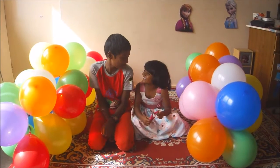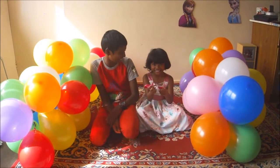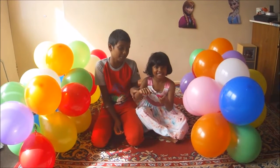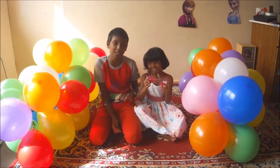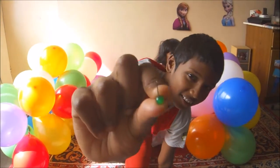And we're going to be popping balloons! We're going to be popping balloons. And my sister is going to be using scissors, and I'm going to be using the most tiniest pin. So let's go!